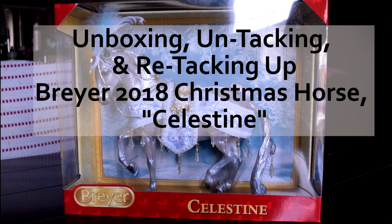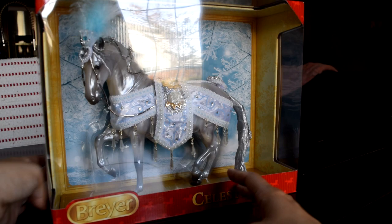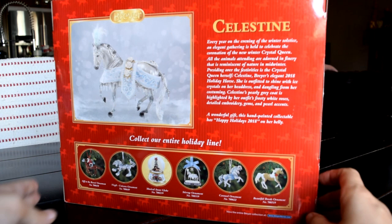Hello and welcome. This is Lane Lovestone here, and today we will be unboxing, untacking, and then re-tacking up the 2018 Breyer Christmas horse.